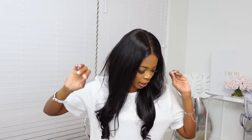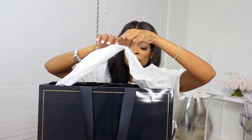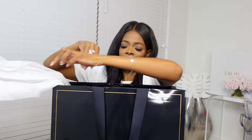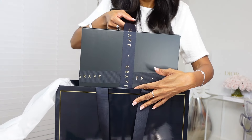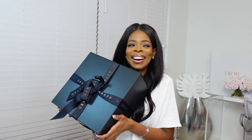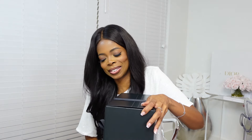Now let's get to the actual main event — the jewelry item I got from Graff. This box and bag is heavy. I'm going to take out the tissue that's on top and pull out this big box. The presentation is always so good at Graff.